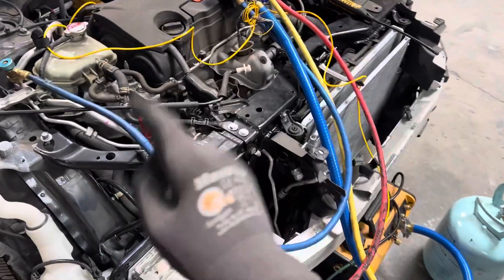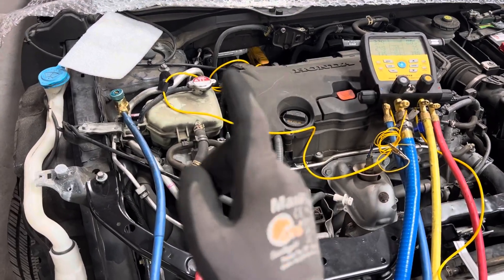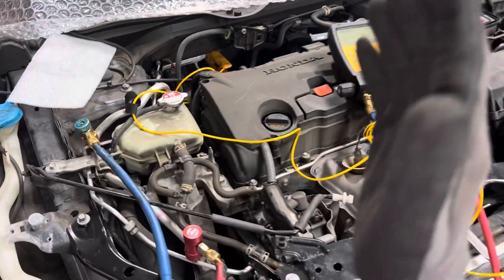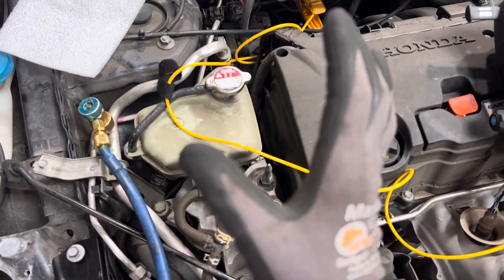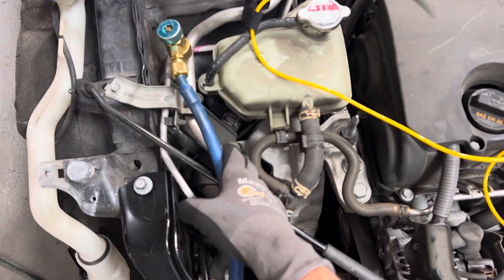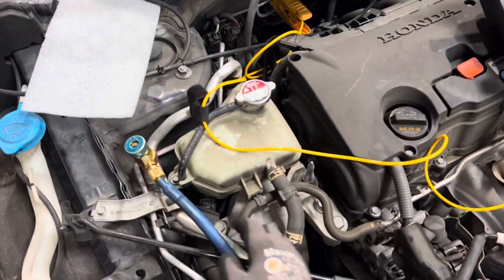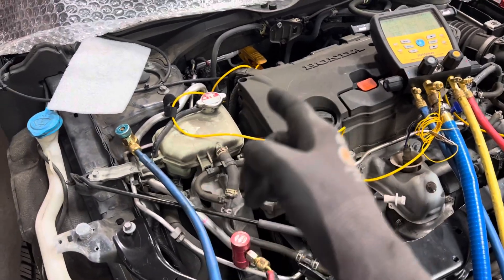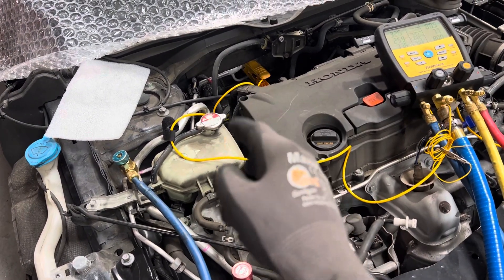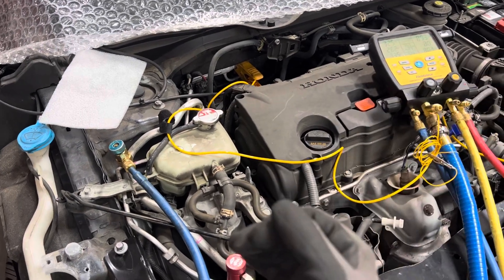A quick demonstration of superheat and subcooling in the internal heat exchanger, how it affects your superheat, and the old school guys who will get fooled by the temperature of the suction line — if they're the kind of guys who go by temperature and what the suction line felt like. This is how an internal heat exchanger, when you don't know what's on the car, will mess you up on your old school method of charging.